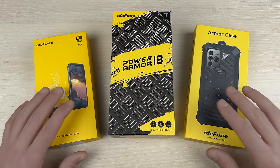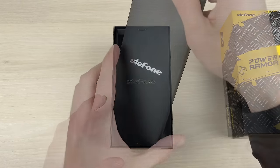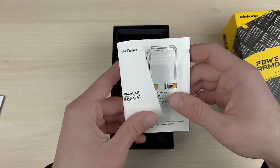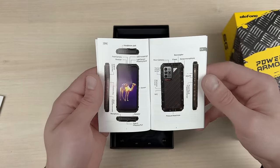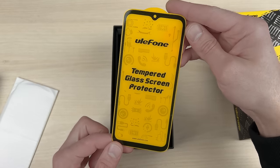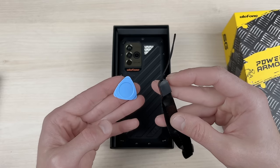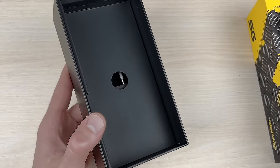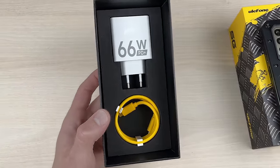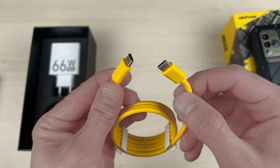Before we delve into more details, let's take a quick look at what's inside the box. Along with the phone itself, the package contains a manual, warranty card, and other information and instructions. There's also an extra tempered glass screen protector in addition to the one already pre-installed on the phone, a SIM tray pick, and a hand strap. The package includes a 66-watt power adapter that can fully charge the phone in just under an hour, as well as a yellow charging cable with USB Type-C on both sides.